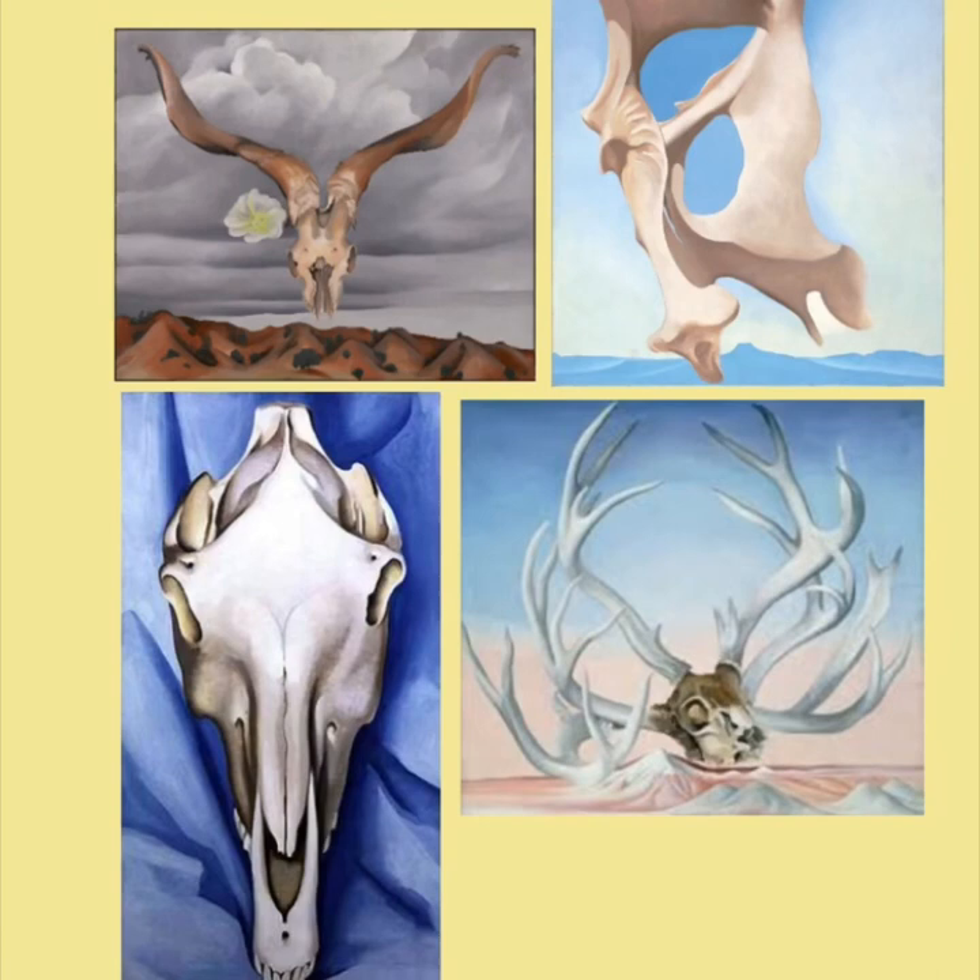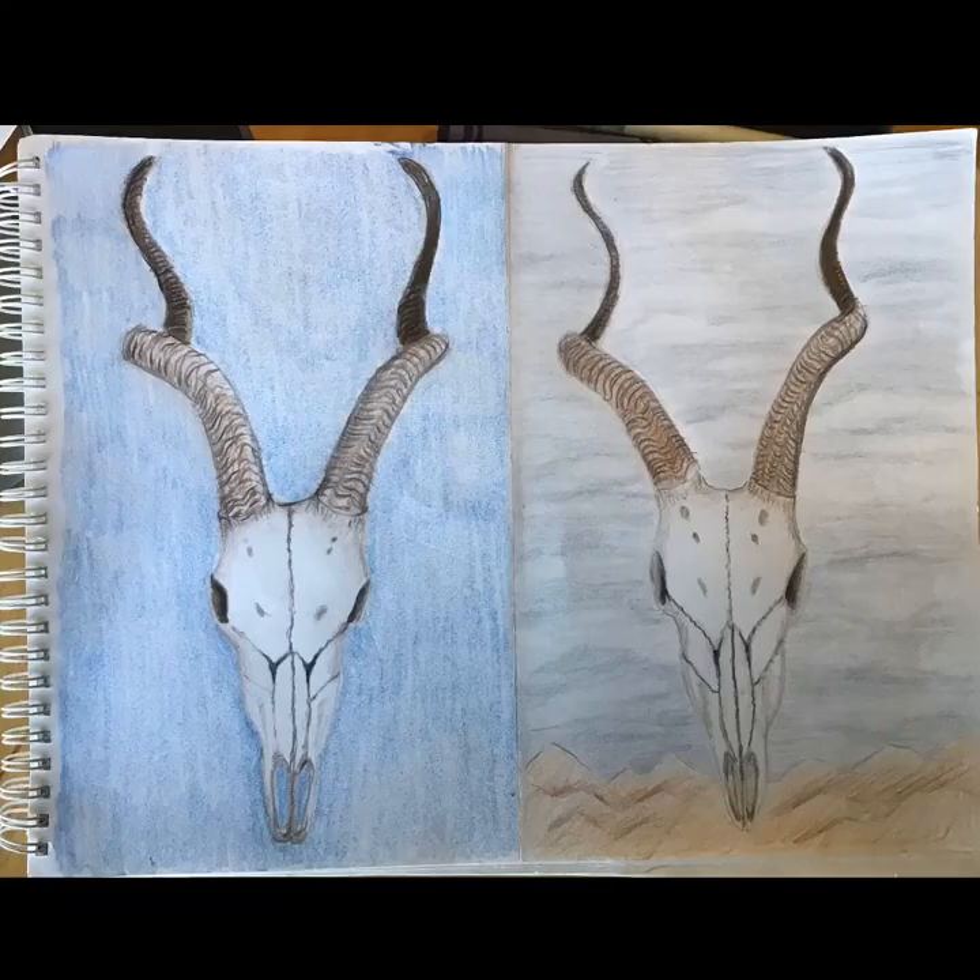Before I started coloring the background, I looked back at Georgia O'Keeffe's paintings and saw lots of different ideas. The ones with landscapes have mountains or water, but it all kind of has shades of blue. I did one with just a plain blue background — and remember to color the holes in the nostrils because that would be an open space. The other one I did has the kind of cloudy sky with mountains below. So have fun finishing your drawing of bones.